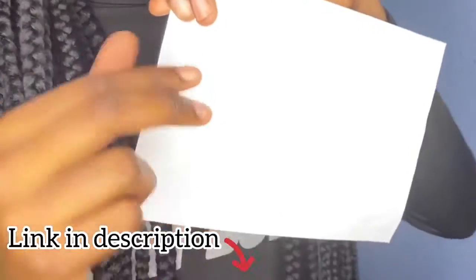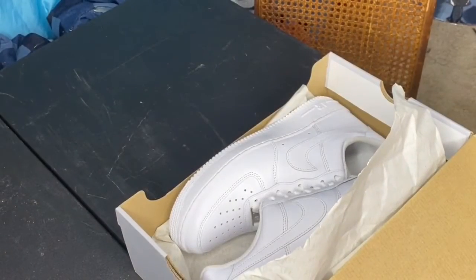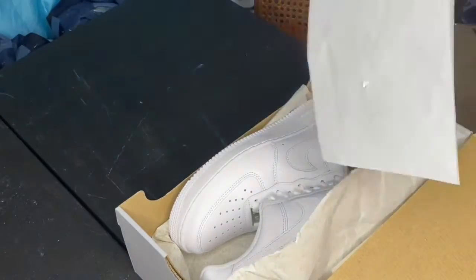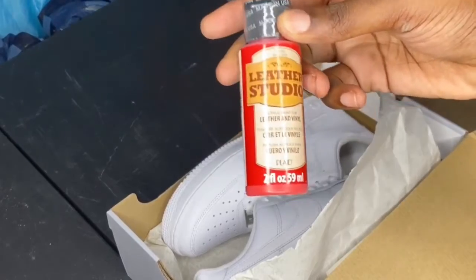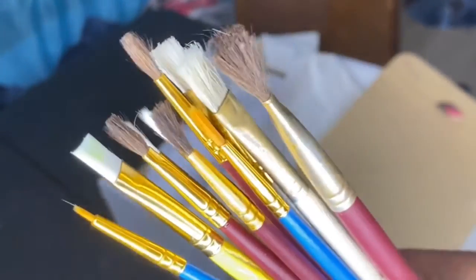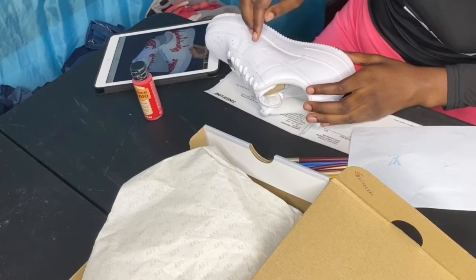I'm going to stick the stencils on the shoe, paint around them, let it dry, and we're going to see the outcome tomorrow because I'm busting the fit out. So first, you're just going to need an all-white pair of AF1 G-Fazos. I got my LV stickers from Etsy — I'll link them down below in the description. You'll need red paint; make sure the paint is leather or all-surface. And you'll need some paint brushes. Now I'm going to find an image of how I want to recreate my shoe, then start placing the LV stickers wherever I feel they fit.